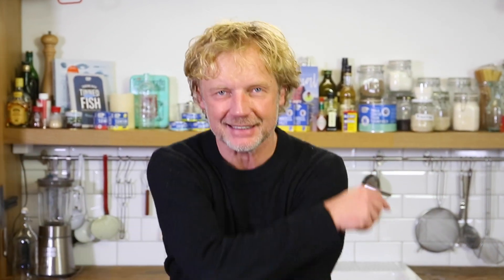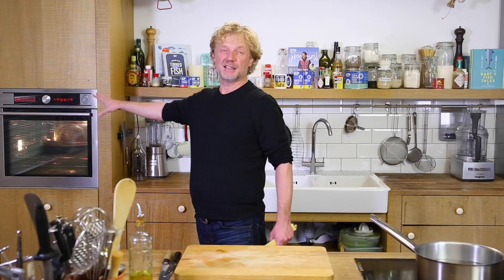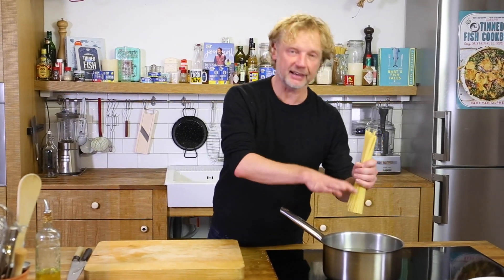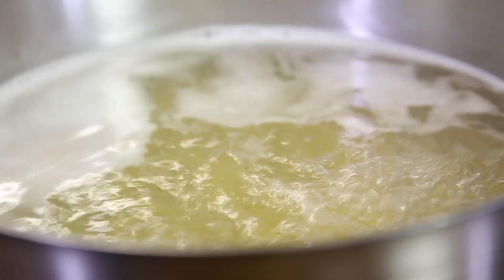Then we're going to cook the pasta and we will all mix it. So tomatoes have been cooking for about 15 to 20 minutes. Now it's time for the pasta. I'm using linguine — I add it into salted boiling water, but feel free to use any pasta you like.